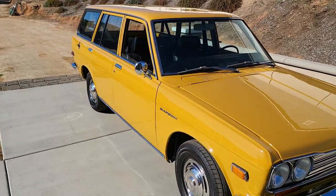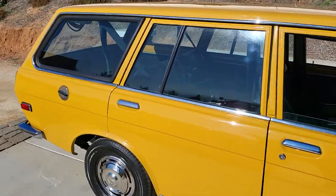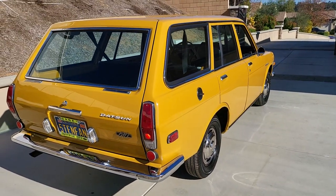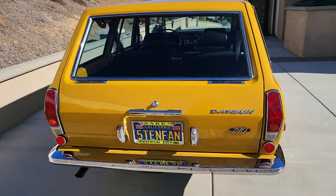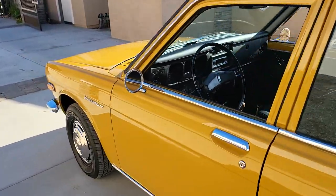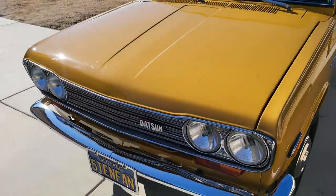We're introducing you to this recent restoration done here by California Datsun — another 510 wagon, beautiful car done in safari gold. We built this to be as close to original as possible. A lot of fun building this car. I'll go through what we did, show different features, and point out some of the upgrades that the client chose.